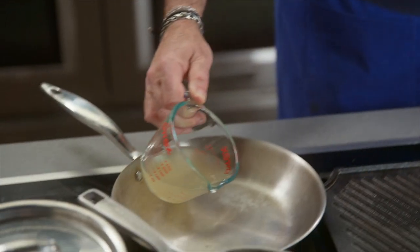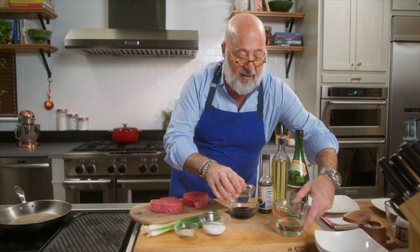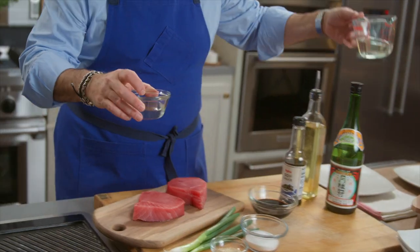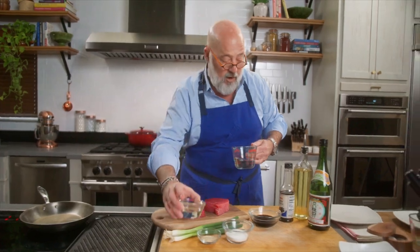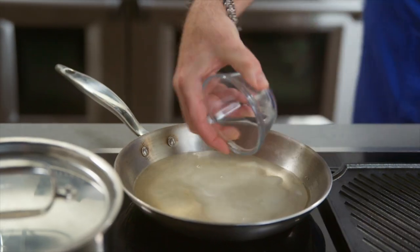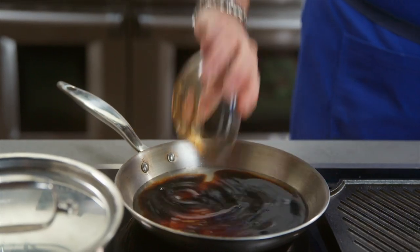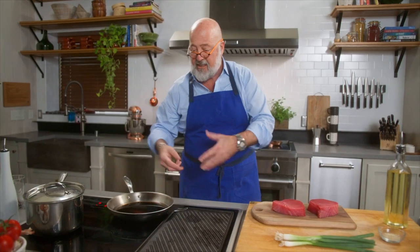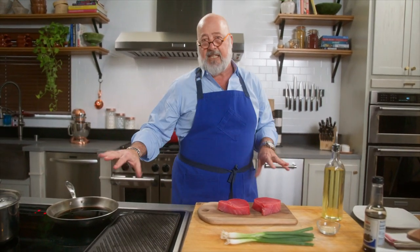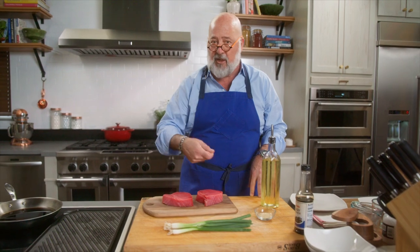I have some instant dashi, a Japanese soup stock. I have some sake and some mirin — mirin is sweetened rice wine — sugar, and soy sauce. I'm going to raise this up until it starts simmering. A pan like this takes about 20 to 25 minutes for us to get to sauce consistency.